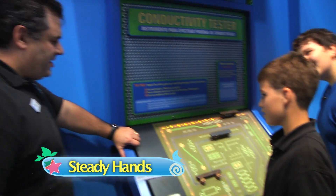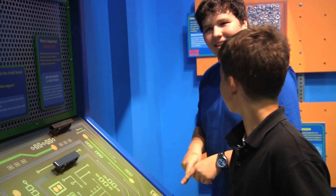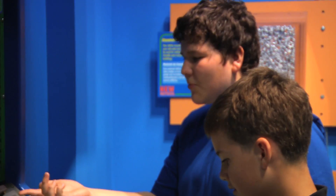So I see y'all found our conductivity tester. Yeah, we figured out that the goal is to complete the circuit around the path, and that metal allows the electricity to flow through the path. But what I don't get is why metal works better.